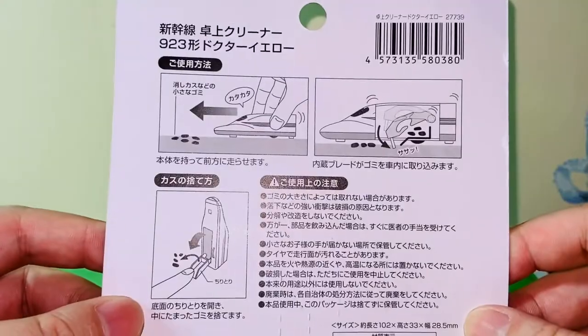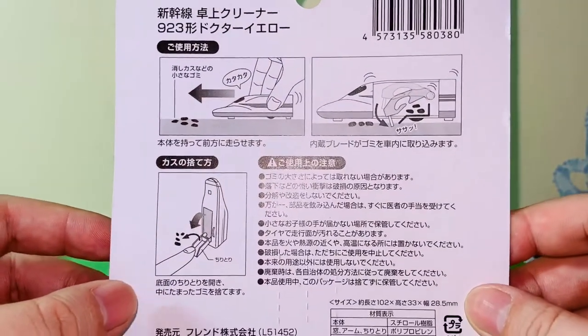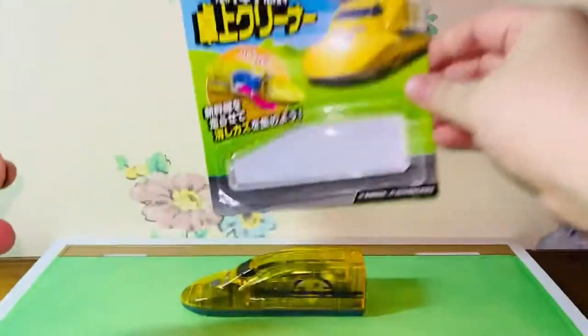Very interesting packaging. And on the back, we have the Japanese instructions on how to use this toy or stationery. Cool.